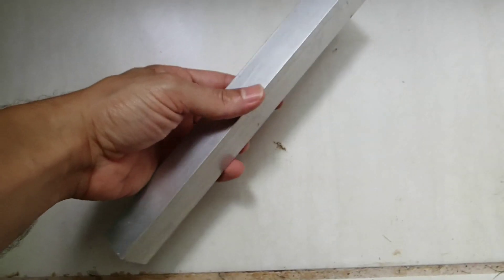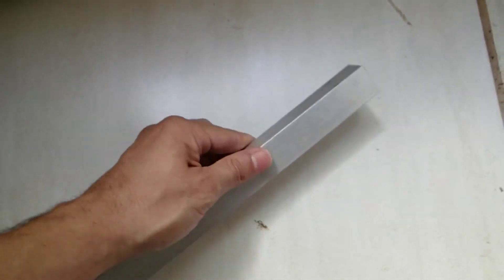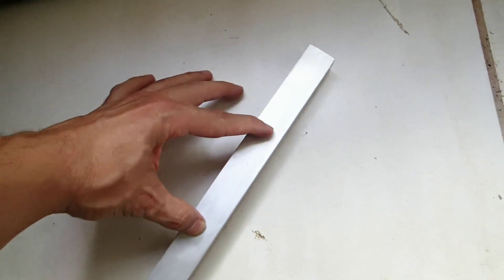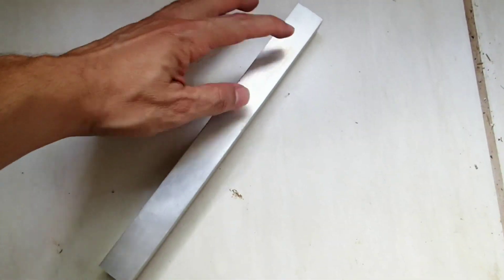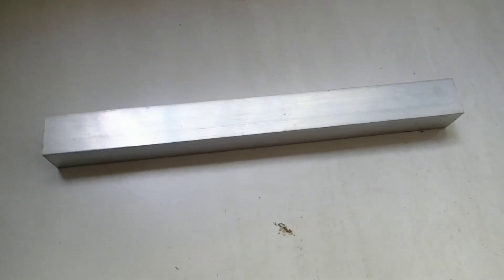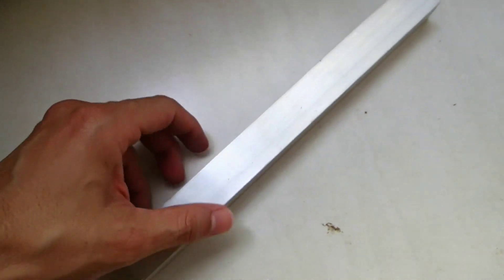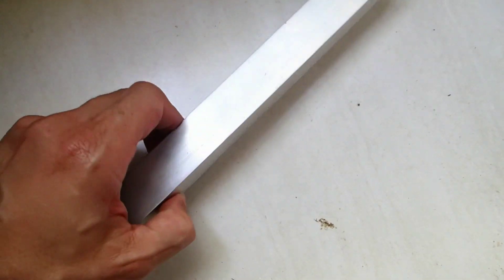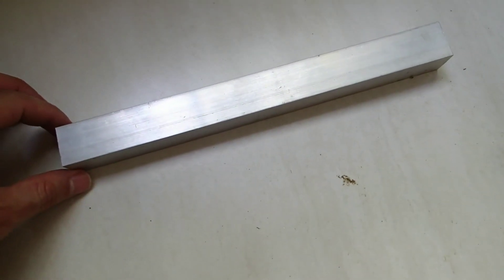This is the square tube that I used, which runs from one end of the blade to the other to give it strength. Then I drilled the holes to attach the brackets that will hold the blades and attach them to the wind turbine generator. We first glue the tube to the foam, then we cover everything with the aluminum sheet. These tubes need to be as long as you want your blade to be, and if you want three blades, then you need three of these tubes.